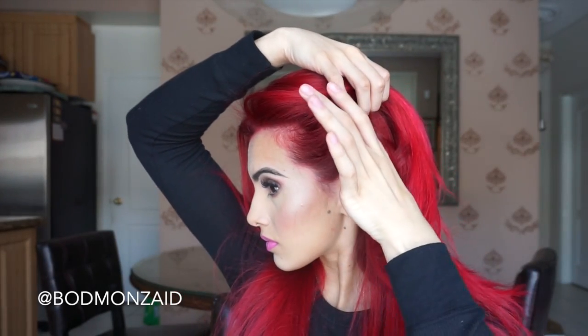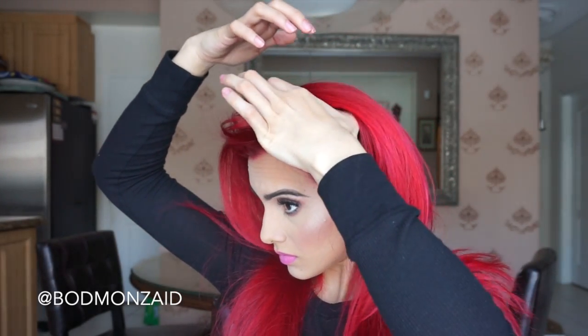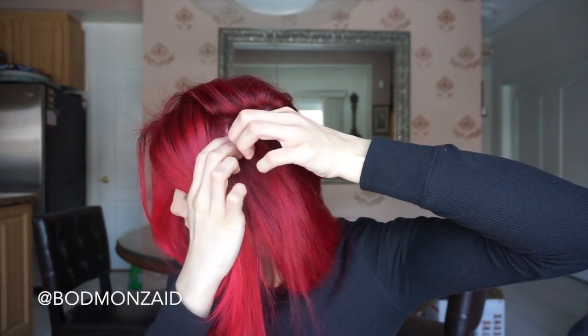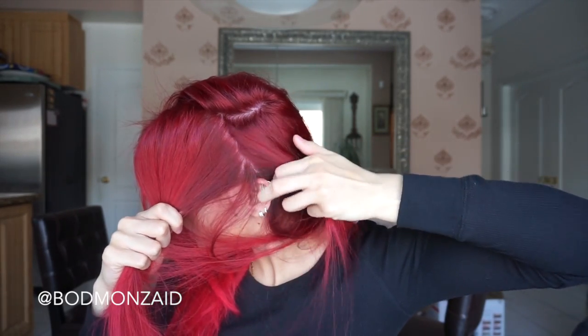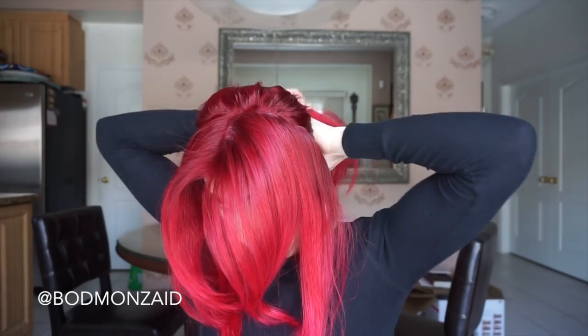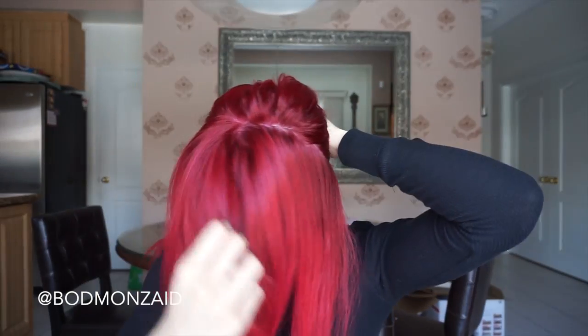So we're gonna start off by making a center part, and then we're also gonna part our hair going from the back of our ear and part it upwards. Make sure that we're not gonna take the crown of the hair — we're literally just aligning it up with the line of our ear, like where our ear ends. It's easier to see what I'm doing rather than me explaining it. We're gonna do that and then you want to tie the rest of your hair back.